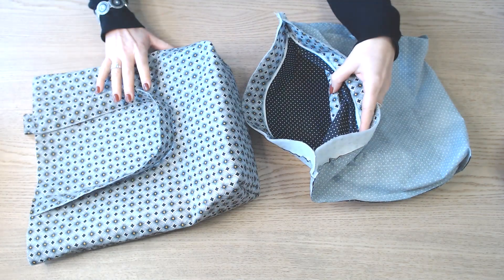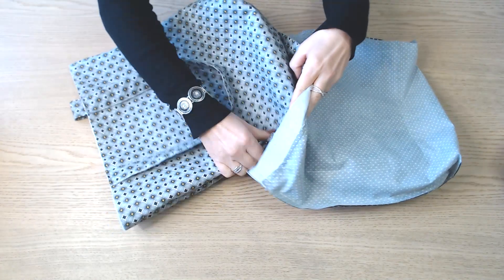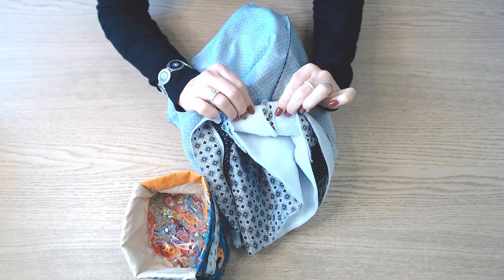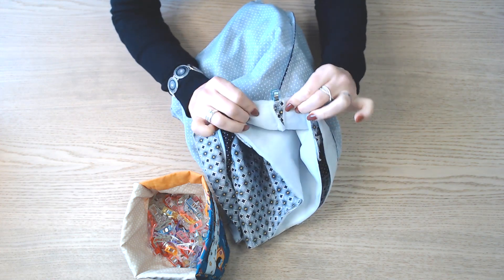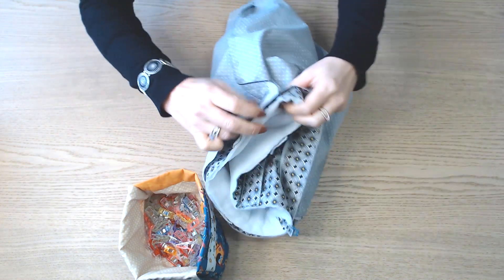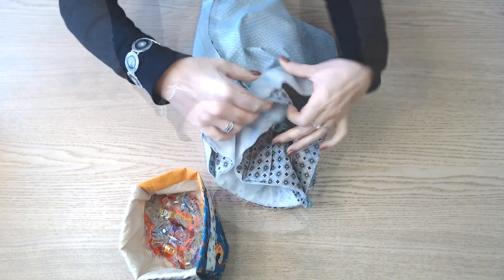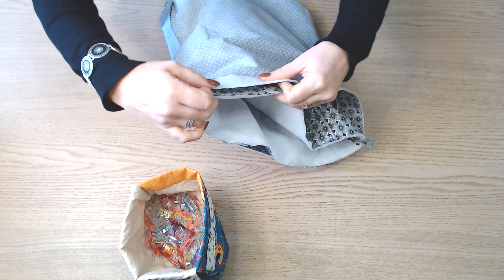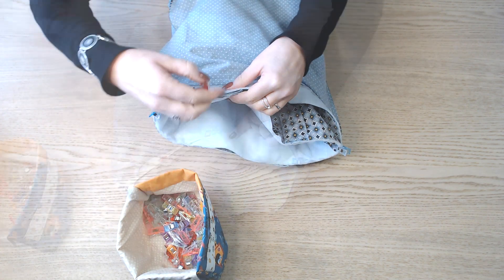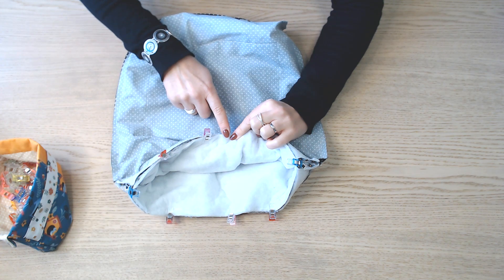On va glisser la partie extérieure dans la partie doublure, endroit contre endroit. On commence par épingler les côtés, couture sur couture. On ajuste ensuite le tour, et on assemble tout le tour sans laisser d'ouverture.